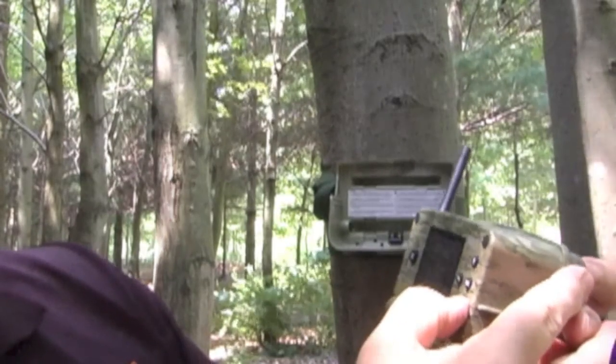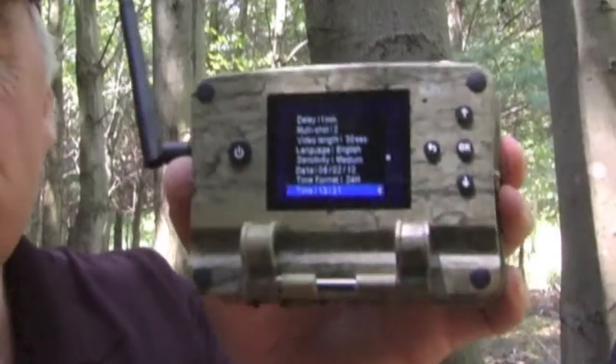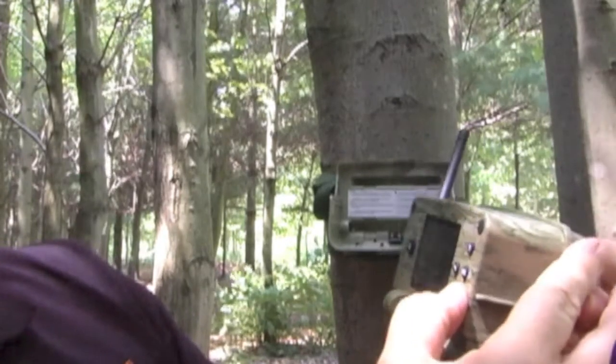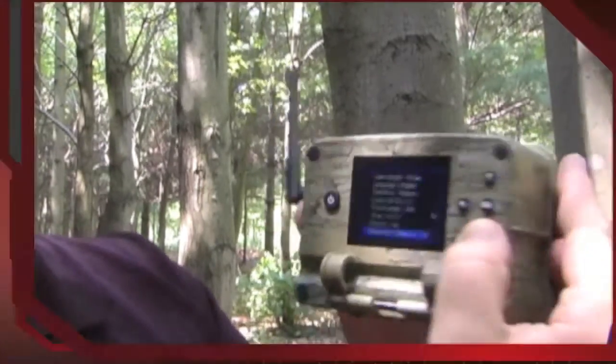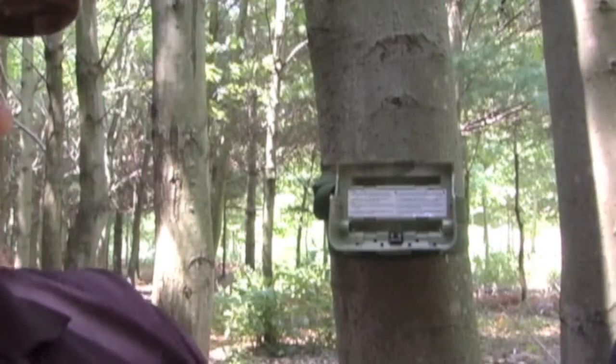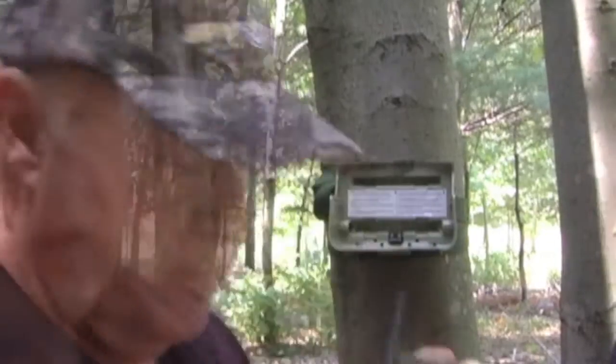You set the time, the date, the number of shots you want. 24-hour time frame — right now it's 13:20. Stamp: yes. Resolution: medium. Now it's got side sensors — I don't really need them in this spot so I'm going to turn them off, because what they do is they trigger the camera instantly, so by the time the deer gets to the camera it's running. I don't need them here.